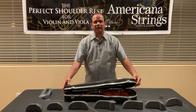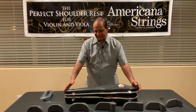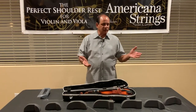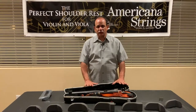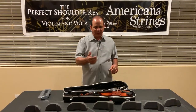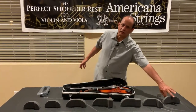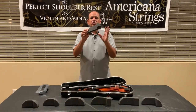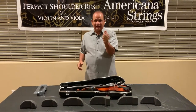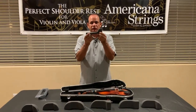Most violin and viola student cases don't have enough storage for a shoulder rest. Most students with these student model cases are forced to have a separate pouch that ties around the handle, and oftentimes those shoulder rests get lost. The PSR shoulder rest can be squished into any size case, and when you open the case, it bounces back to its original shape.